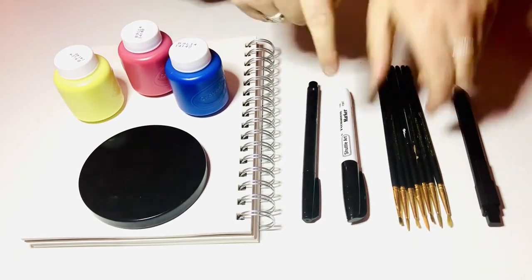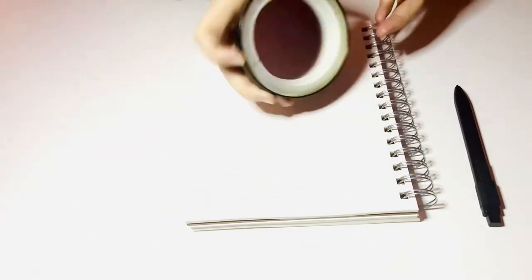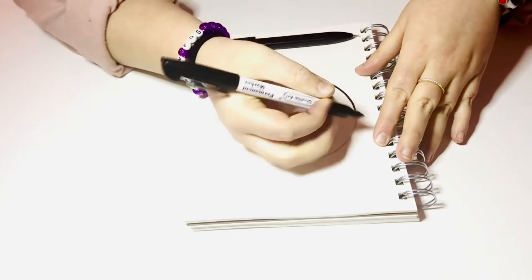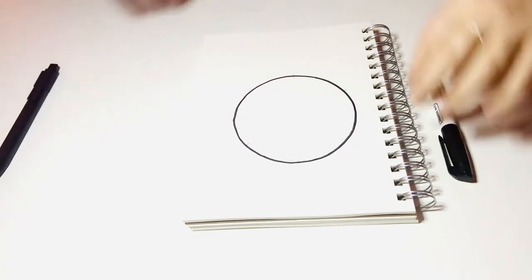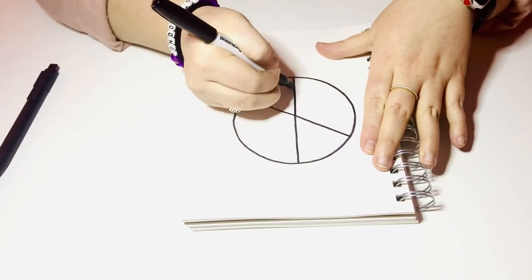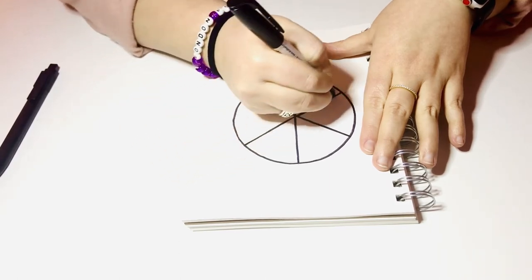You can see all the supplies I talked about. I'm going to start out by taking this candle lid and tracing a circle for my color wheel. I'll outline it so you guys can see it a little bit better. I'm also going to divide this circle into six equal pieces — there are going to be six colors on this color wheel, so I need them all to have a home.